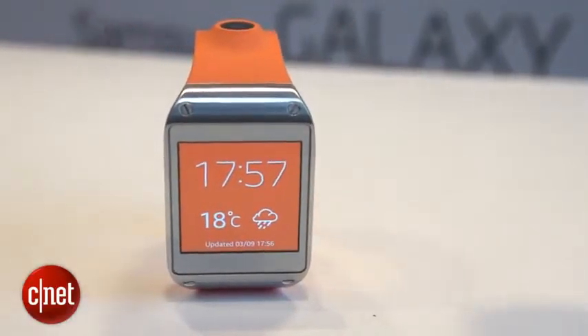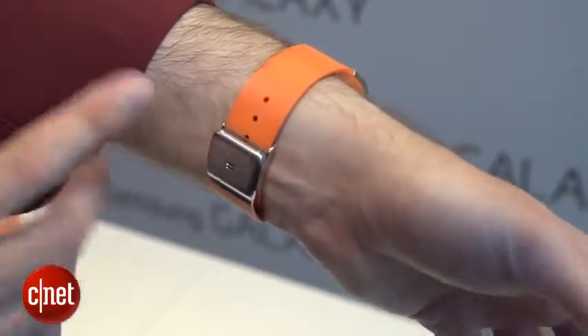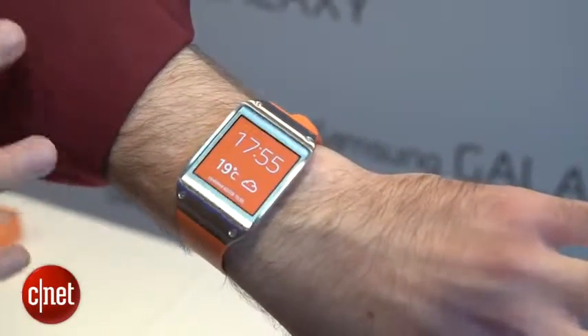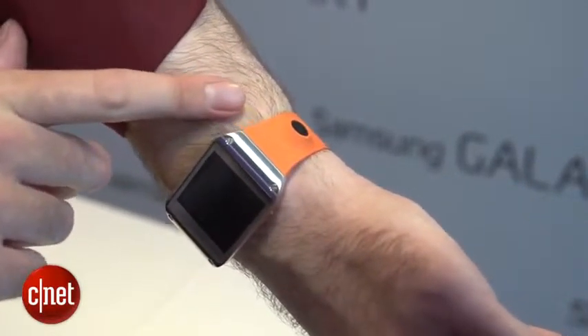The Gear has a silver metal face connected to a rubberized orange strap. It's adjustable with a buckle so even if you've got bigger or smaller wrists it should feel fairly comfortable. It's quite slim and comfortable — not as chunky as we were expecting. The only concern is the big bulge for the camera on the bottom, which does stick out quite a bit.